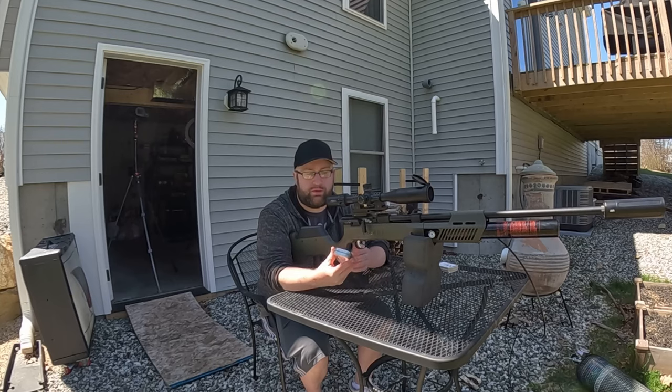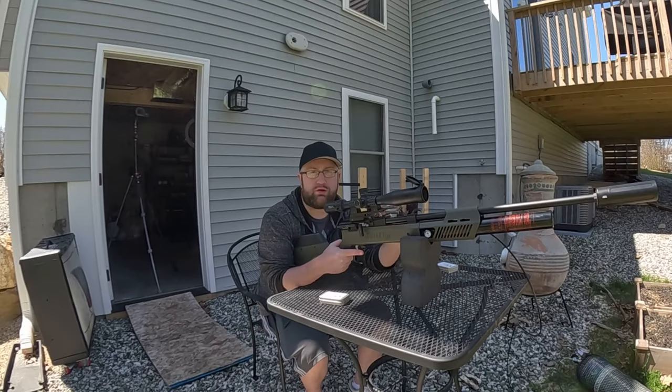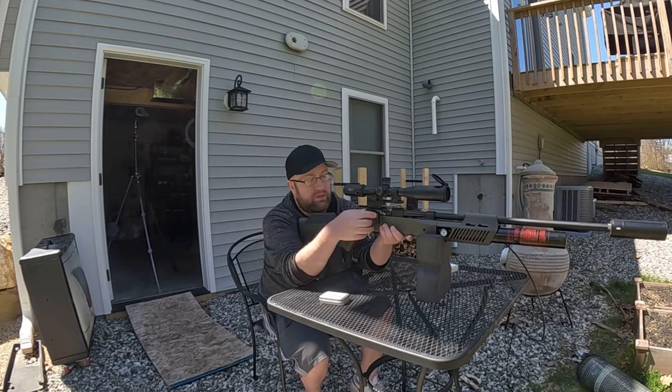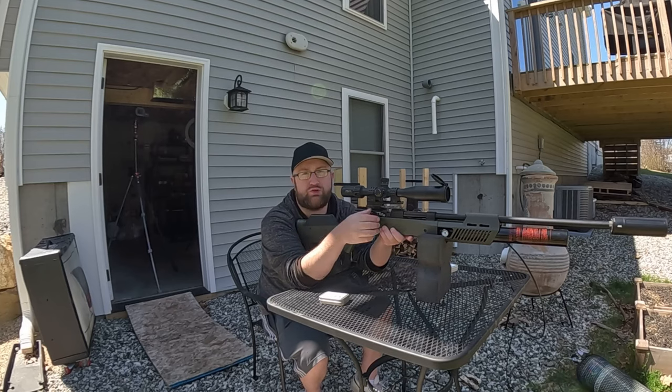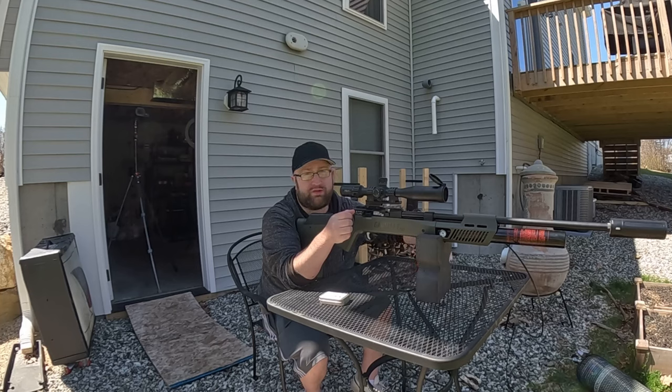We're at 100 yards again with the Gauntlet 30 using Griffin Bowtail slugs, 78 grainers. We're going to use the foam block for the first groups. If they aren't as tight as I want them to be, I'm going to put this in a shooting rest to see how well we do — I want to take my shooting ability out of the factor. We do have the single feed because these slugs are a little bit too big for the Gauntlet magazines.